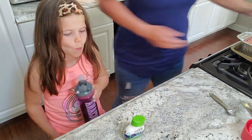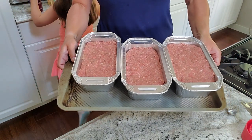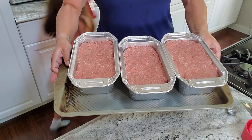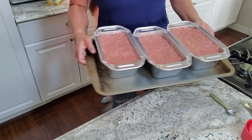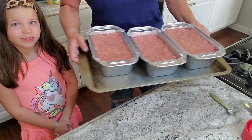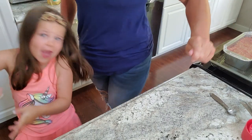We're going to pop these on the grill. I divided the meatloaf mixture into three loaves. Next we're going to bring it to the grill and prepare the grilled asparagus.